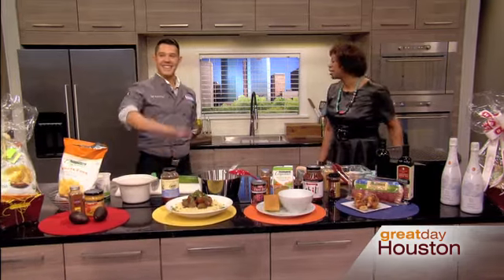Fans all over the world will be watching this Sunday as the Denver Broncos take on the Seattle Seahawks in the biggest football game of the year, the Super Bowl. The team with the best defense faces off with the team with the best offense. If you want to score extra points at home, please welcome Chef Adrian Pettis with H-E-B Cooking Connection.